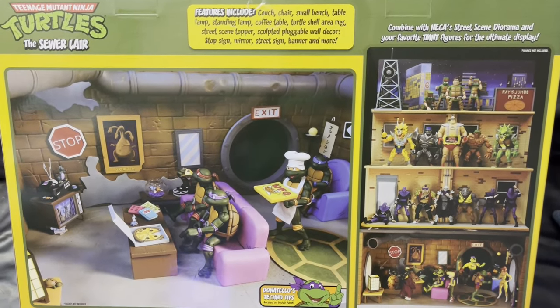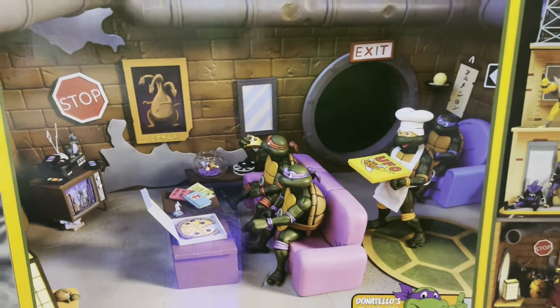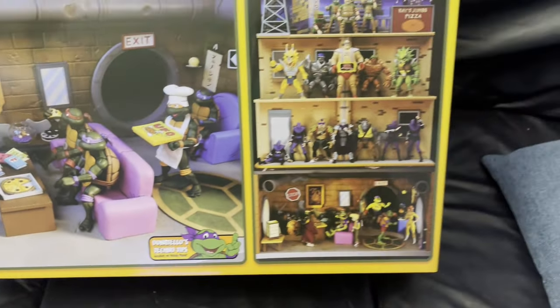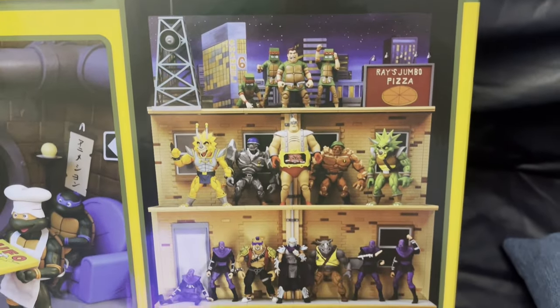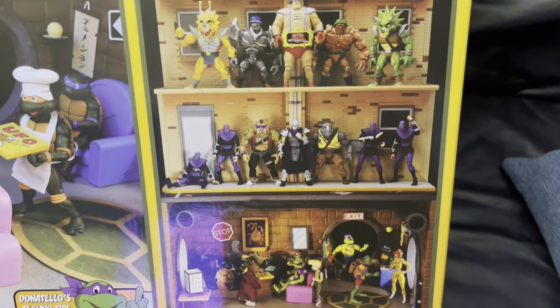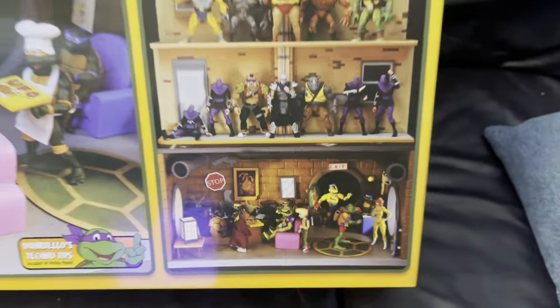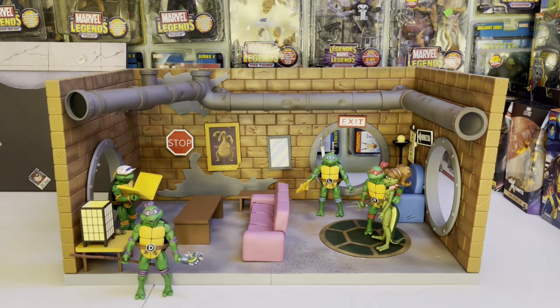Here's the back of the box — pretty cool. You get to see the living room lair, we've got Donatello's Techno Tips which I think is just a guide on how to build it, and then you've got the city diorama they released before, and then the lair below.